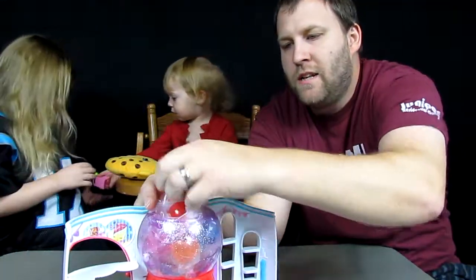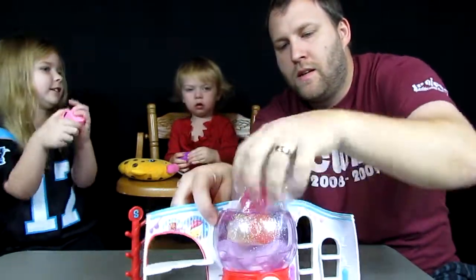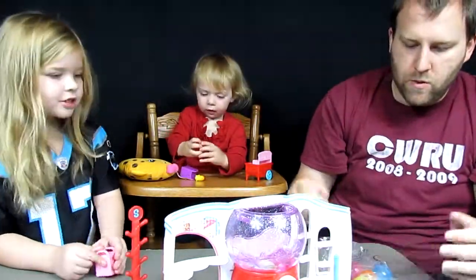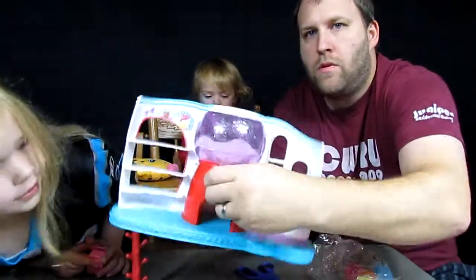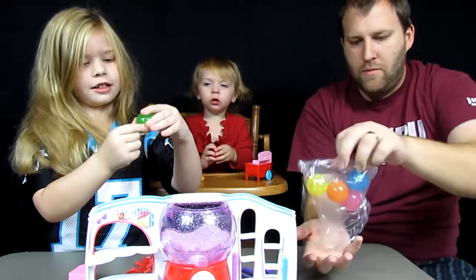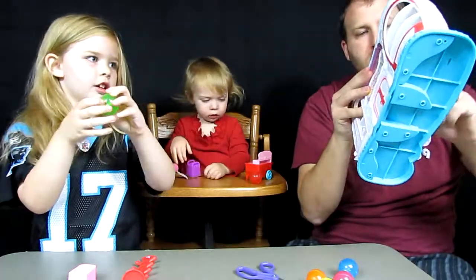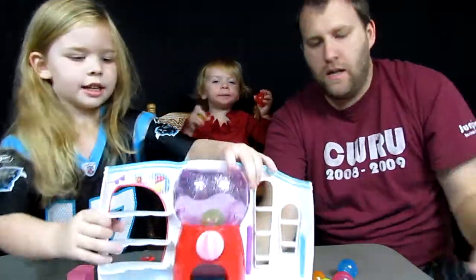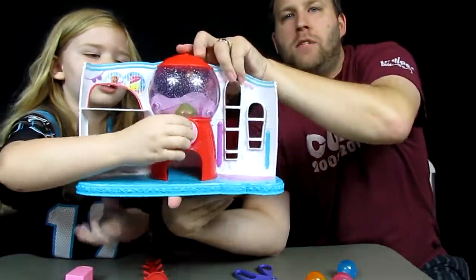The best part about this one is the gumball machine - look, it's got gumballs inside! It comes with six different gumballs that you can play with. You can put Shopkins in and let them fall out the bottom of the gumball machine. How cool is that? You put a Shopkin in and then put the cap on top of the gumball machine.